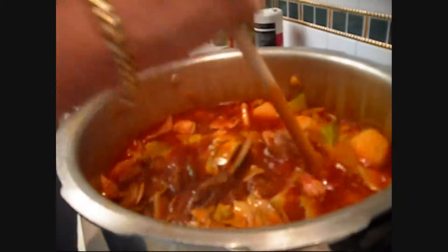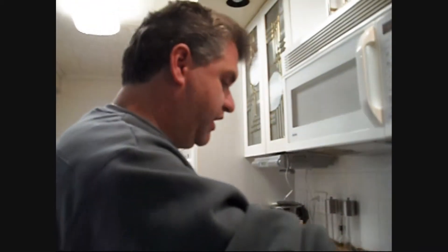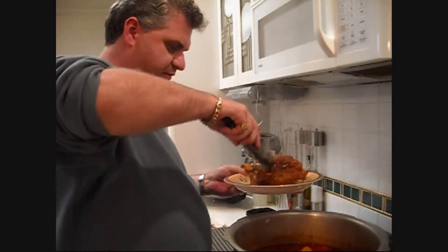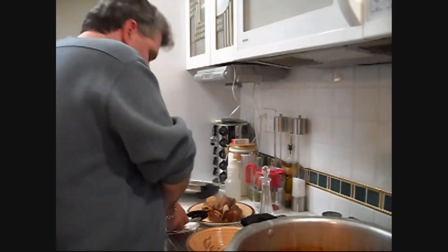Put the lid on it and let it cook for about another 10 to 15 minutes and then we'll be ready to chow down. Just kidding — we made you wait long enough! Now what you want to do, with everything all cooked up, is reach in here and get one of these nice bones out — maybe two, what the hell, let's go for a third one.